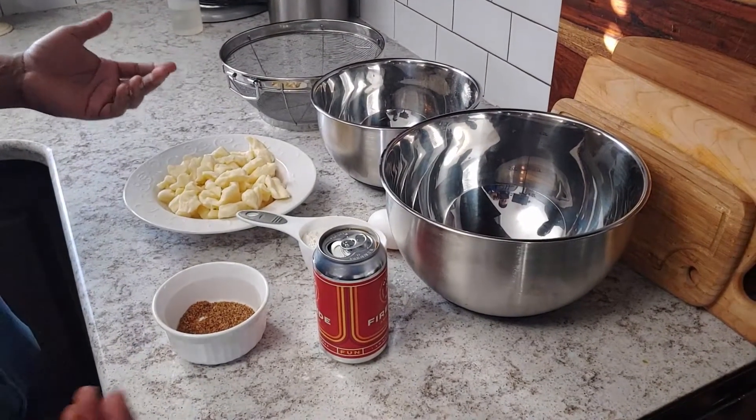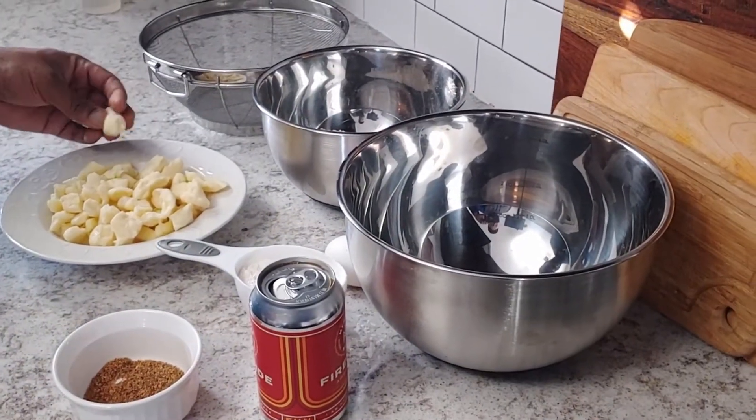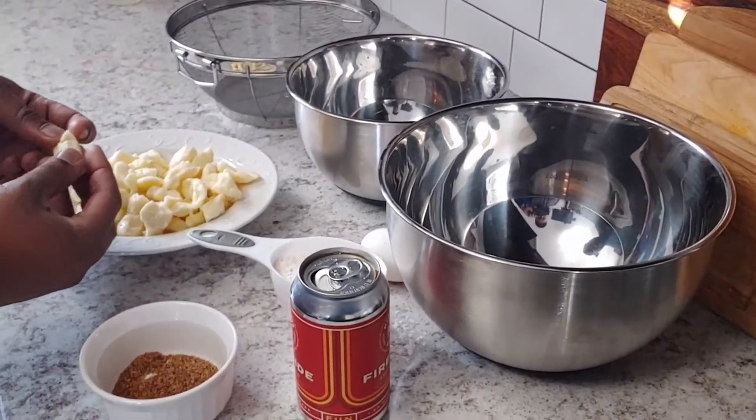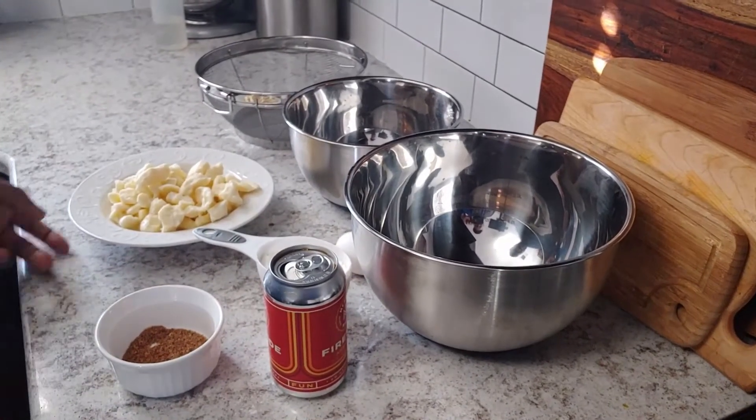Today we're going to be making fried cheese curds. I don't know where it comes from, but apparently a cheese curd is curdled milk, so we're about to be deep frying spoiled milk, which is exciting.